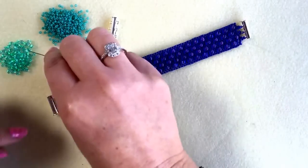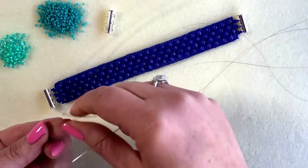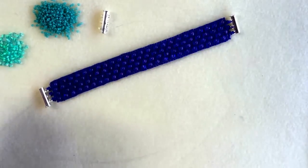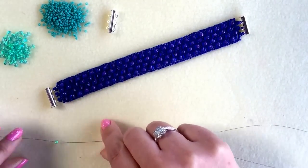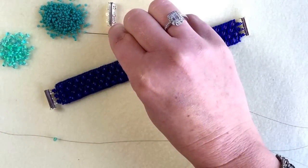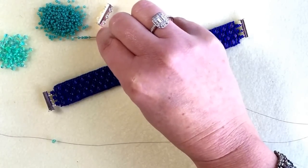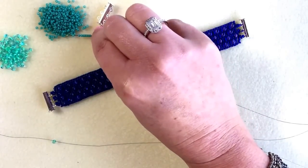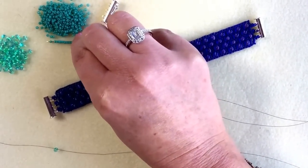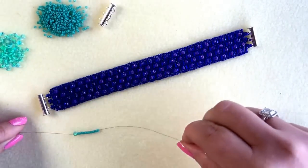So we're going to start off by popping a stopper bead onto our thread. I'm just using one of the drop beads — take your needle back through that bead and pull tight, and that means when I add my seed beads now nothing's going to fall off the end. So I'm going to be adding on 14 of my seed beads — 13, 14 — and I'm just letting them drop all the way down to that stopper bead.